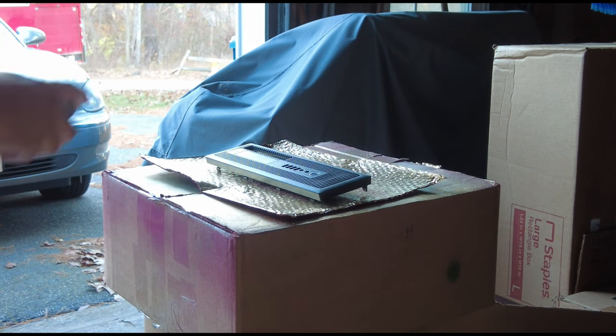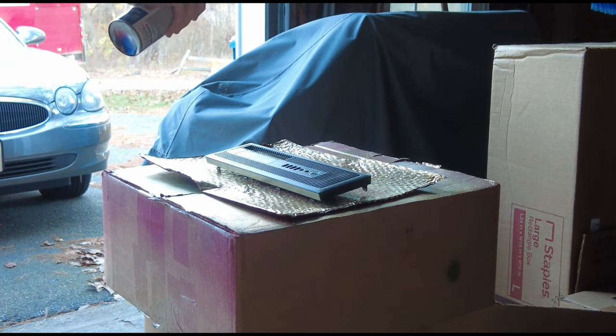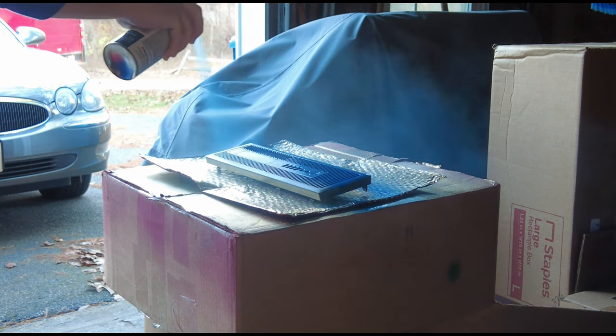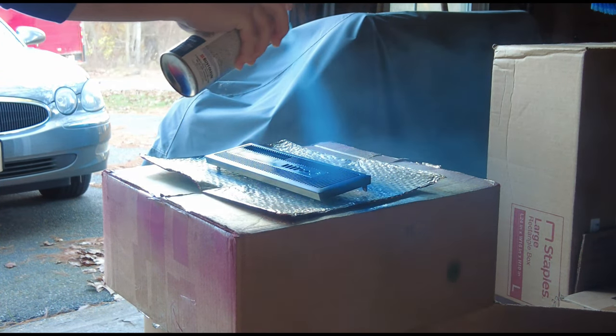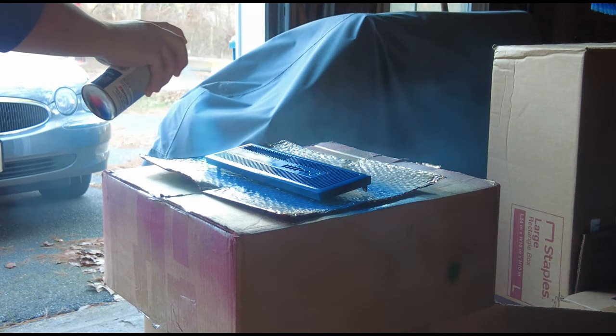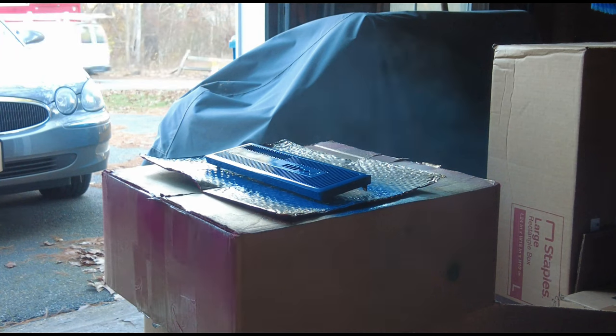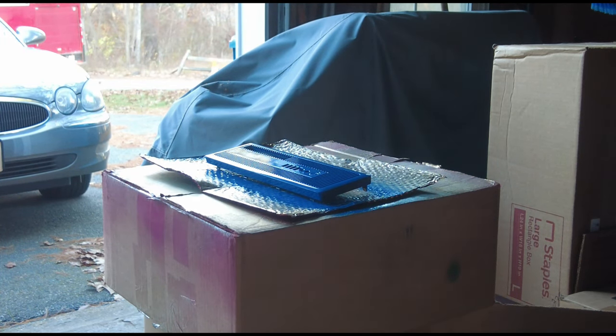The can is shaken for a couple of minutes, then I apply the first coat starting from the top of the piece to the bottom, in even, slightly overlapping strokes, making sure my spraying field is a little wider than the object itself. I repeat this process for each angle.